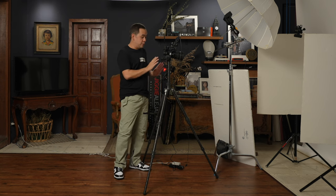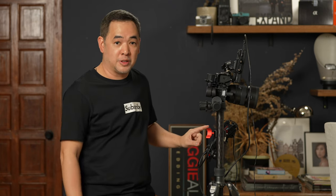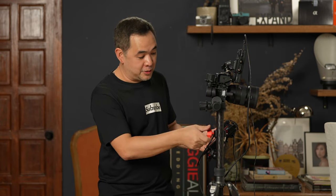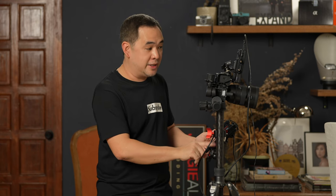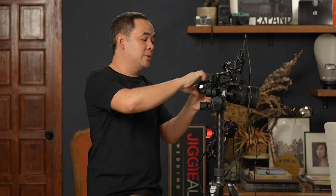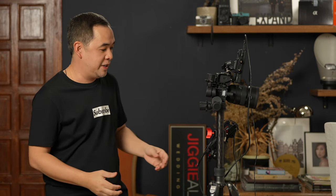I'm recording everything with the Atomos Ninja V. I have a field monitor connected to the Atomos Ninja V, which is connected to my camera so I can get a live view of what I'm shooting — and my model can also see how she looks. The Atomos is held in place using the iFootage spider crabs. My flash will be triggered using the Sony WRC 1M, and everything is held together on my camera using the SmallRig cage for the a7 IV.